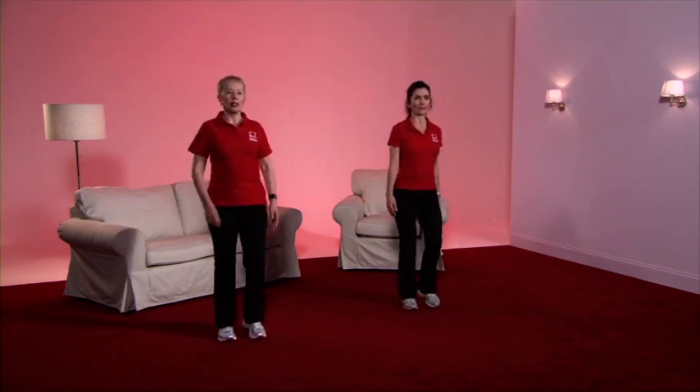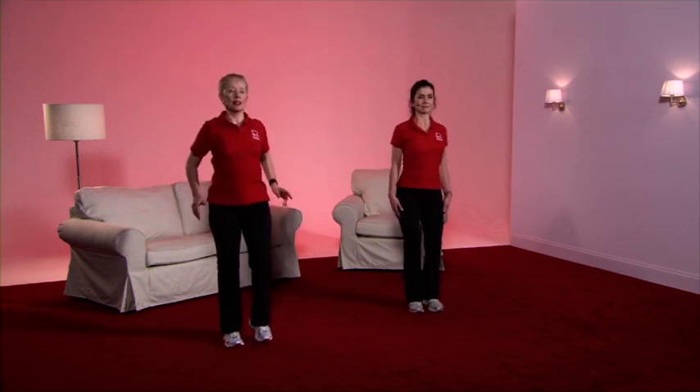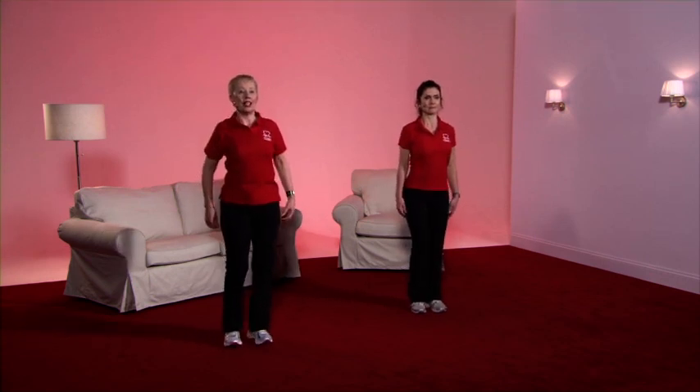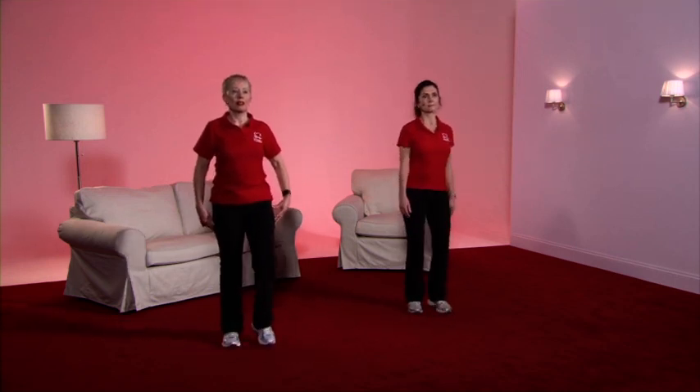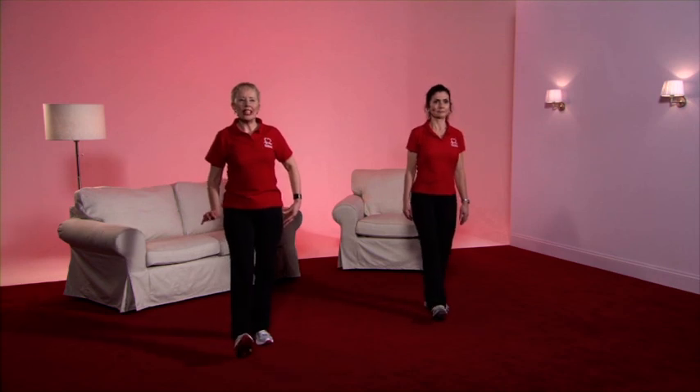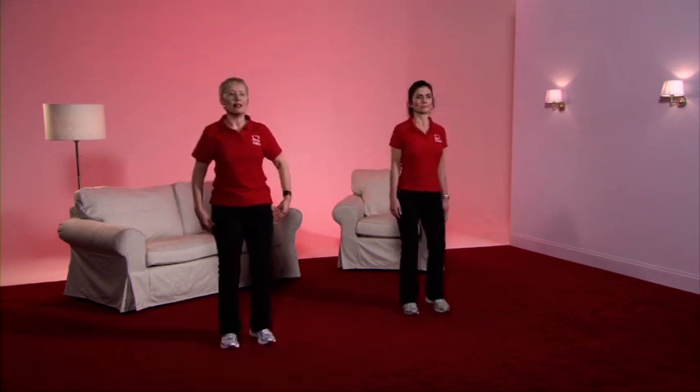Starting in gear one — a gentle march with a swing of the arms. Take the shoulders forward, up, back, gently down again. Consider your posture nice and tall. We're going to start with a heel dig. We're only in gear one, so we're keeping the exercise quite gentle at this stage.